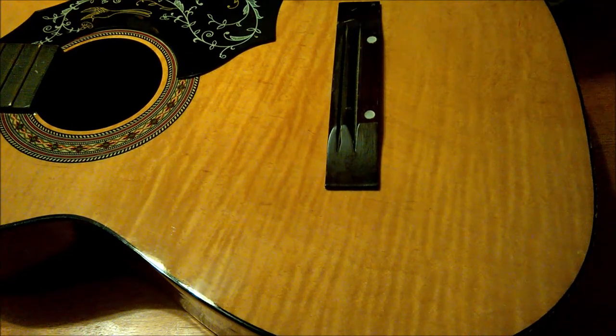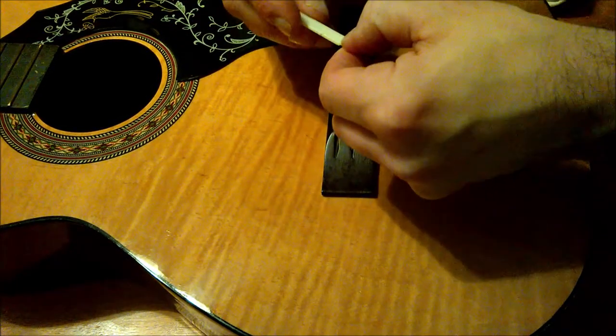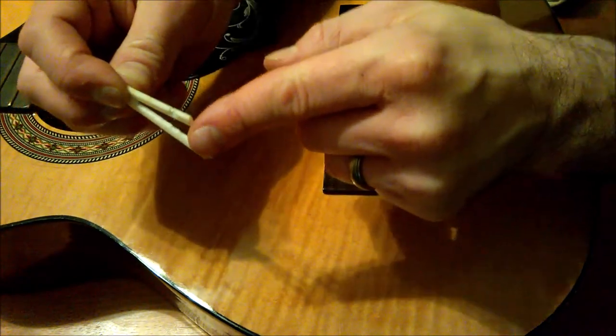I might have another plastic bridge piece that I can make fit in here, or I might have to buy a cheap one online. If it was all there, I could possibly even glue it back together. But a piece is broken off and is lost.